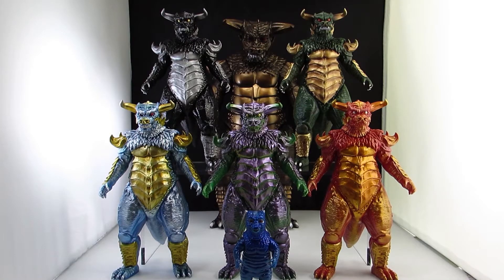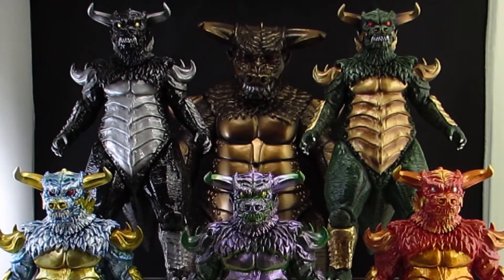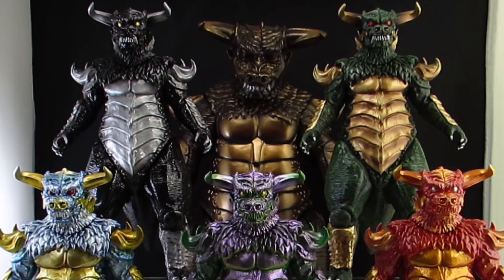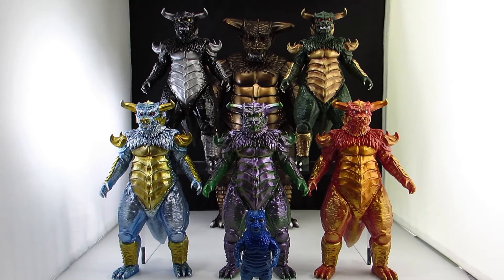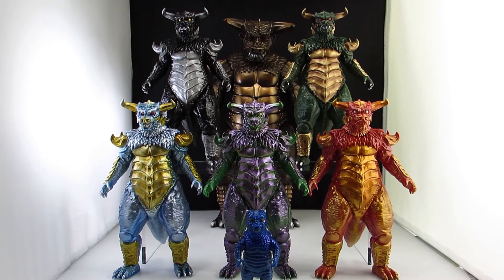The big boy in the back is the Waterbowl — that's an old, pretty rare Pulgasari, about 14 to 15 inches tall. I believe he's actually officially licensed, whereas these new Mondo ones are not so much. This little guy came with him and is painted by Topher Roy. So now that's all out of the way, let's get on to the review.